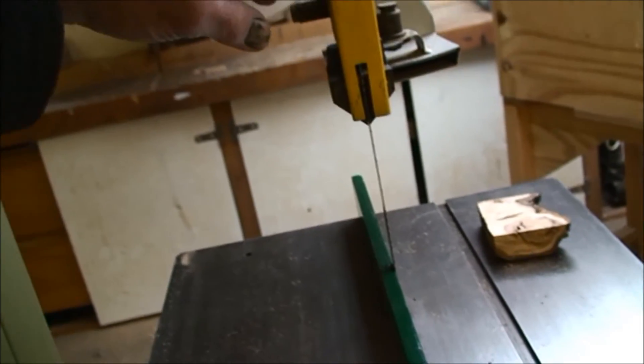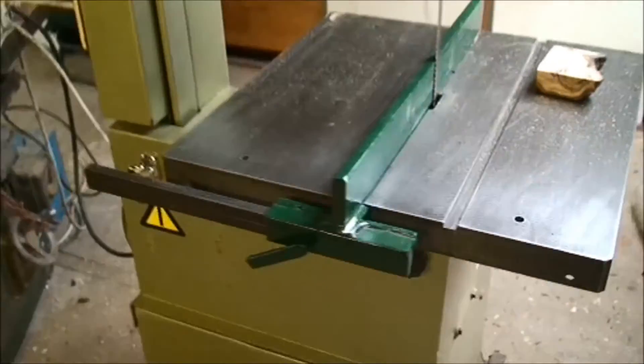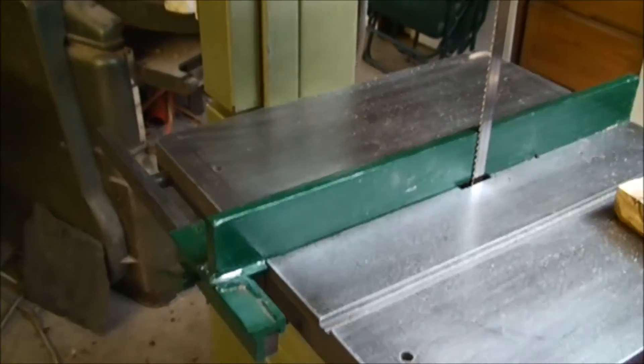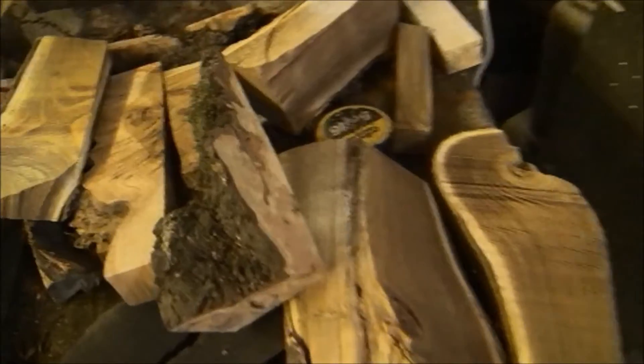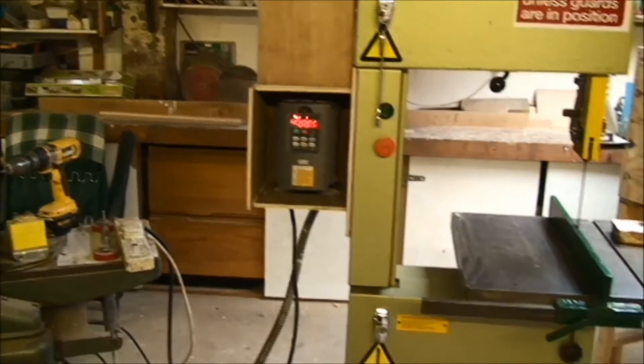The saw itself will cut about 13 or 14 inches in height. I've got some bimetal blades, so I'm hoping I'll be able to cut steel plate — mild steel — for when I'm building my stoves and other little projects. Well, that was it really guys, just a heads up on that and a new tool for the workshop.